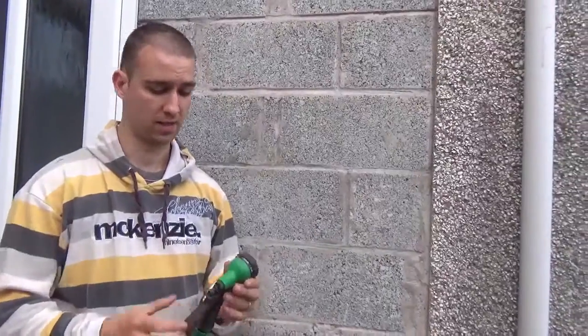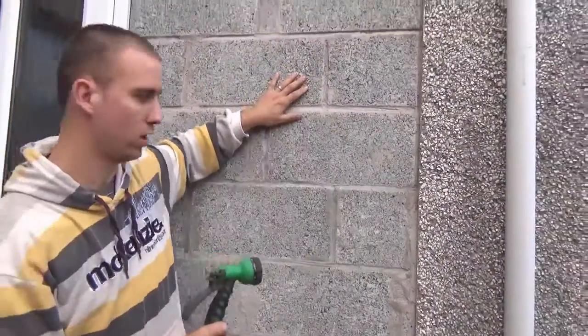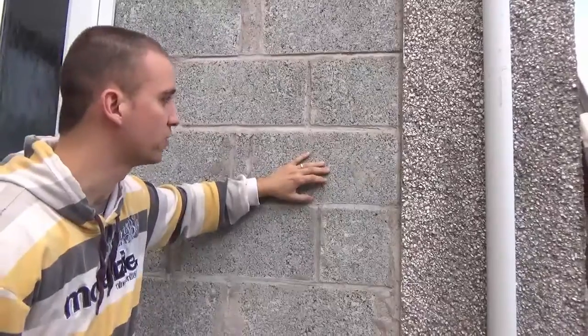We got asked a question about whether to scratch a black wall or saw plastered. Obviously scratch coat first, with a 3 to 1 mix generally.